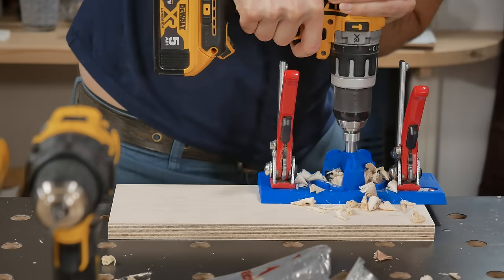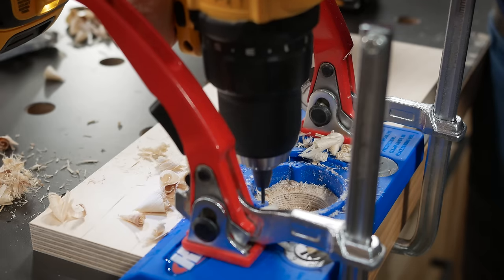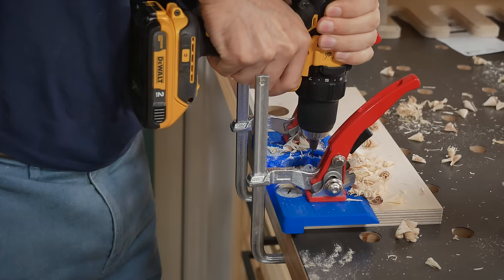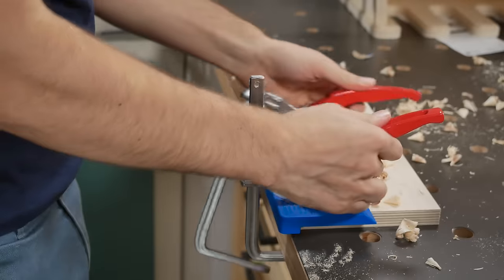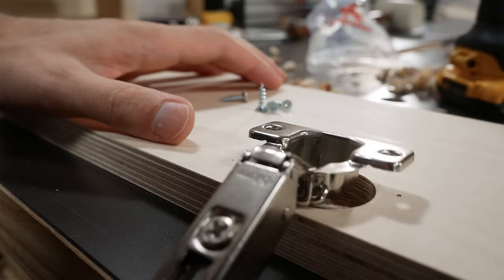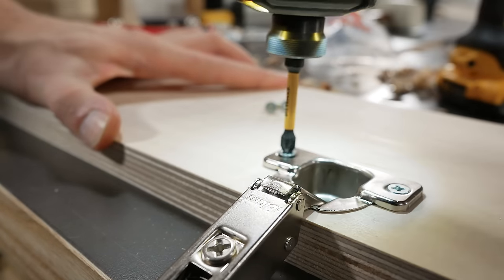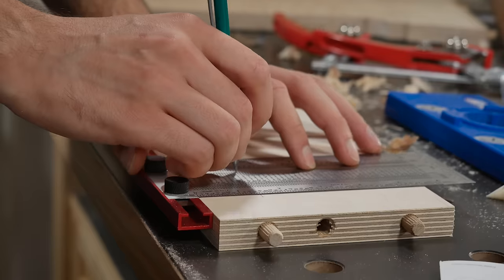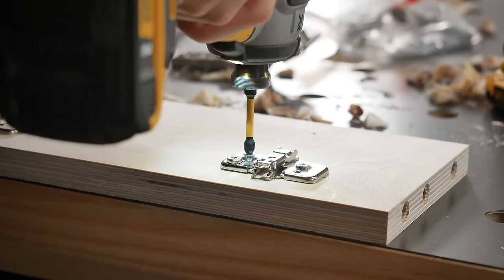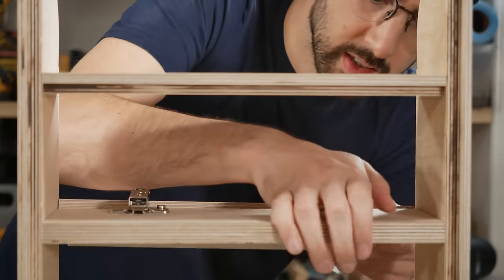This will be the cubby door that my battery charger will be mounted to. I wanted the charger to be front and center, but since it's quite large there would have been a lot of wasted space behind it. So instead I created a little cubby for less frequently used accessories and mounted the charger to the door so it's easily accessible. The cubby door needs hinges, so I used this hinge jig from Kreg to drill all the holes for these Blum hinges. The door has to open downwards, so the hinges need to snap closed with some force - otherwise the weight of the battery plus charger might pull the door open.